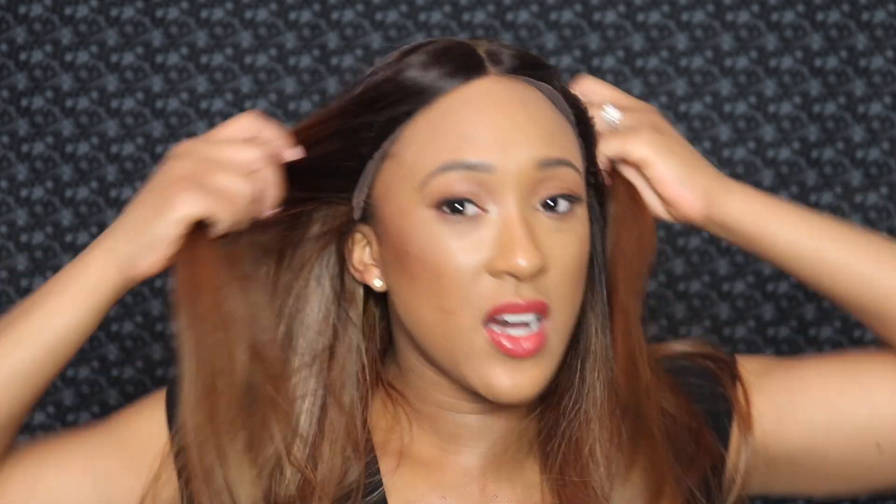I have it on the tightest hooks like I usually wear my wigs, and it's really just the cap — the cap is pretty small. I realized that when I was putting it on my head and had to kind of yank it forward. This wig is not big head friendly, so please be mindful of that. If you have a larger head, it's probably not the one for you, sis. Honestly and truly.